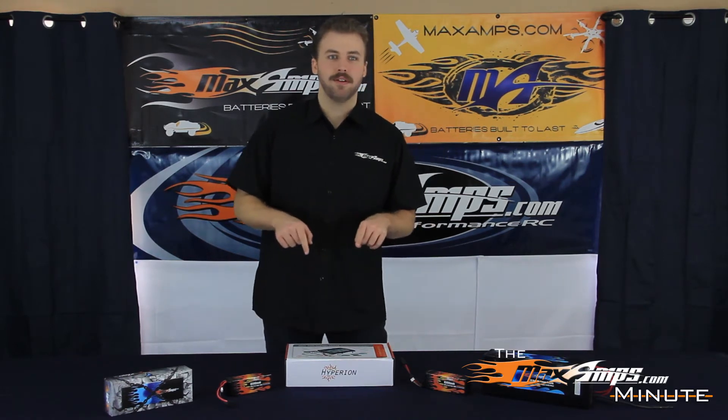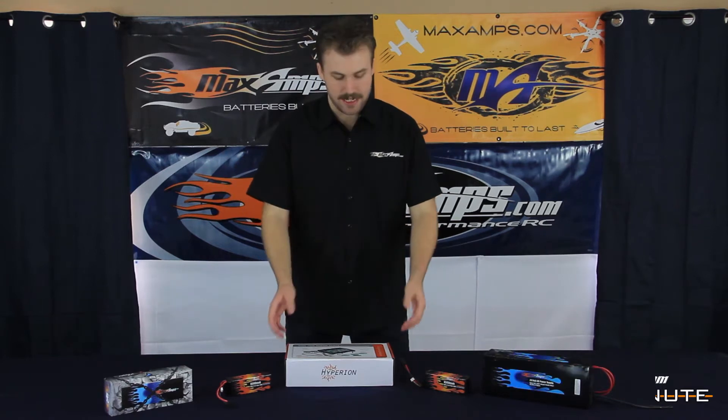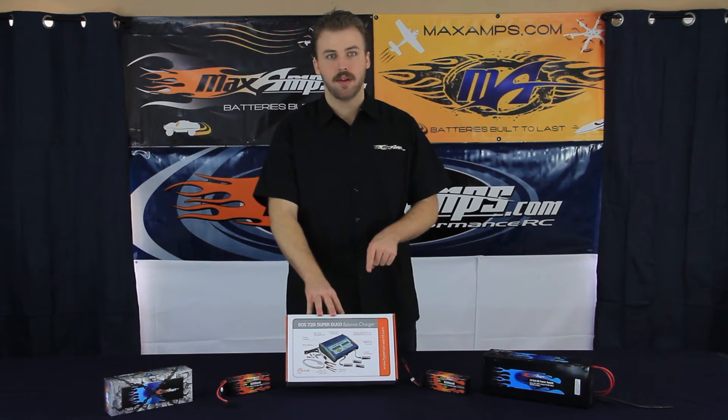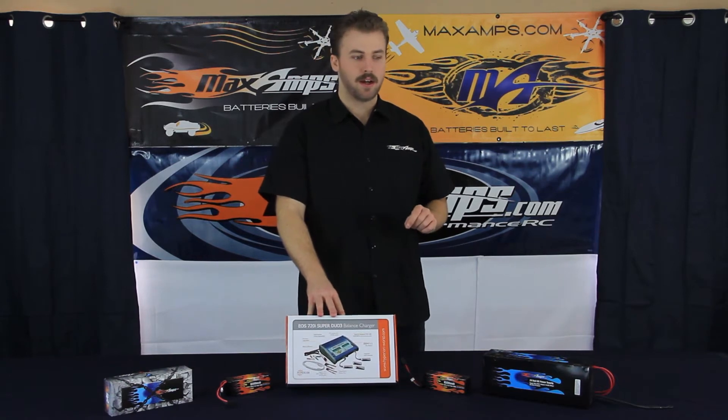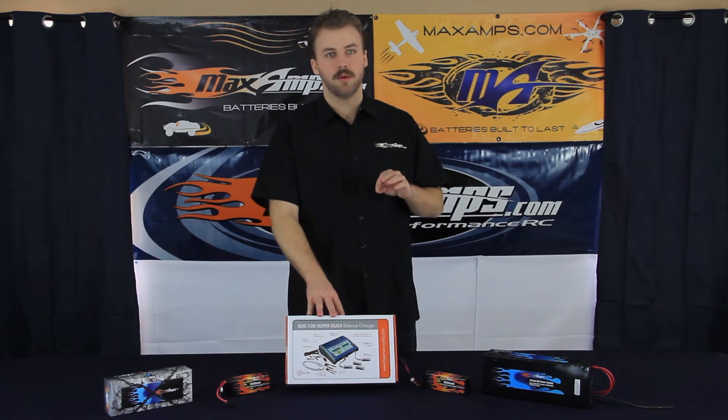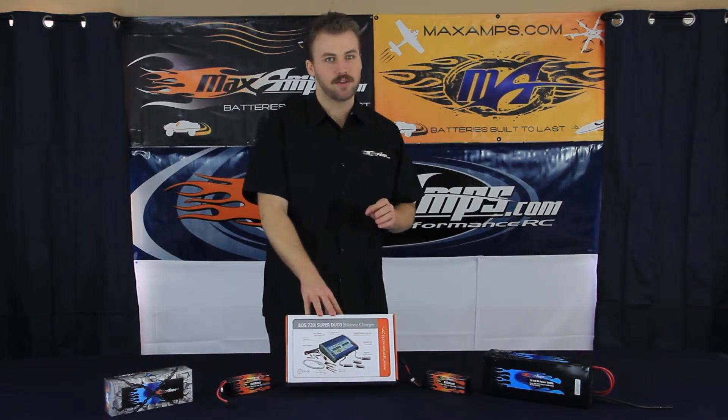Hi, I'm Evan with Maxamps.com and welcome to another Maxamps Minute. Today we're going to be talking about the Hyperion Superduo charger, the 720i. This is a DC based charger, so if you do not have a power supply you will need to order one at Maxamps.com. You can either go for a 12 volt or 24 volt, but the 24 volt will give you the full capability out of this charger.